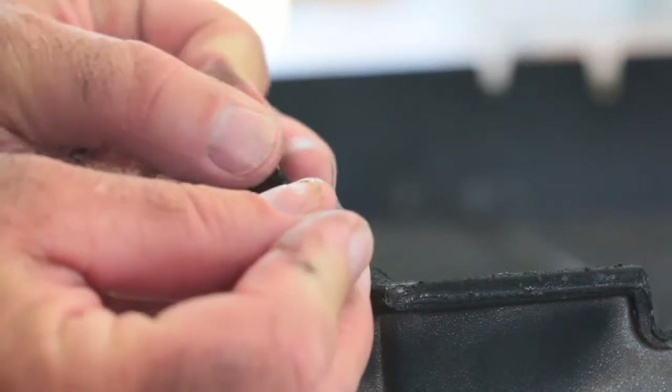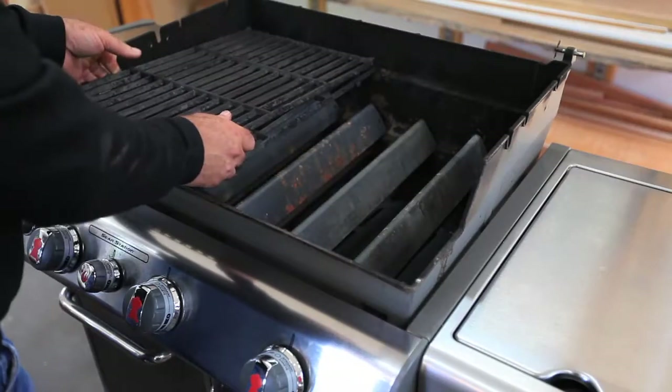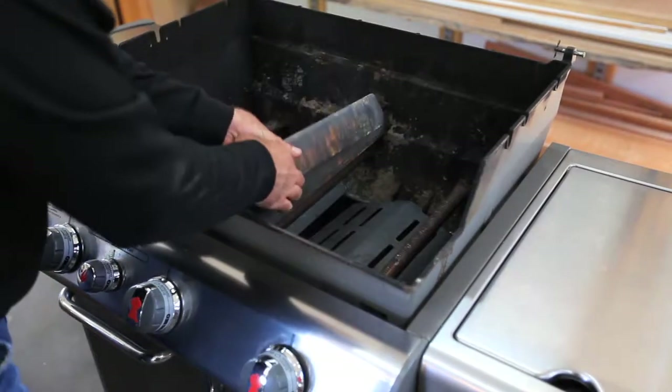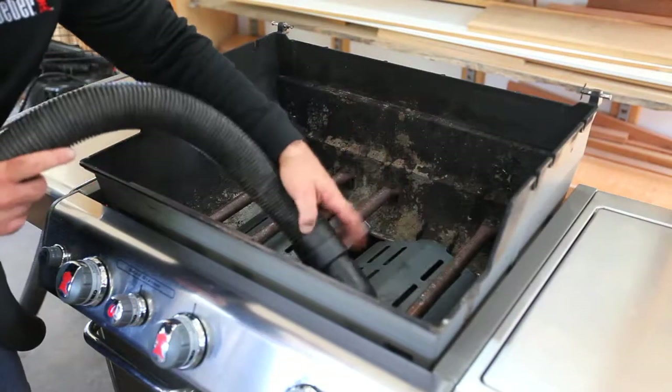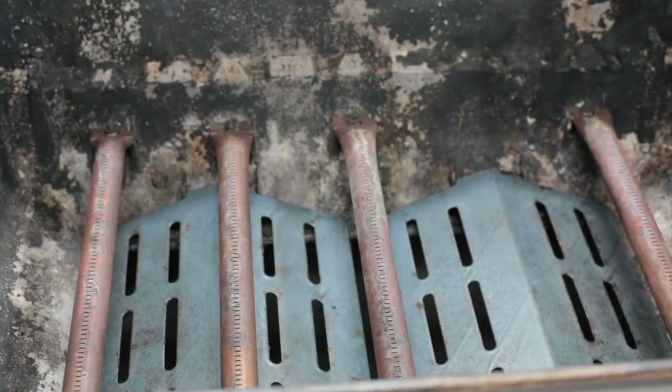Replace the hinge pins and cotter pins back in the cook box so you don't lose these small parts. Remove the cooking grates and the flavorizer bars and clean out any ash or debris inside the cook box. You'll stay cleaner as you work and you'll end up with a neater job.